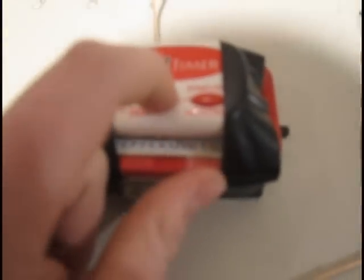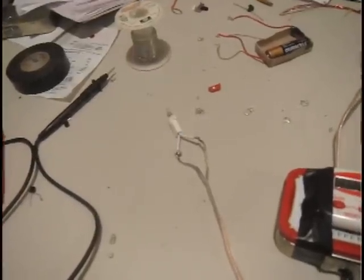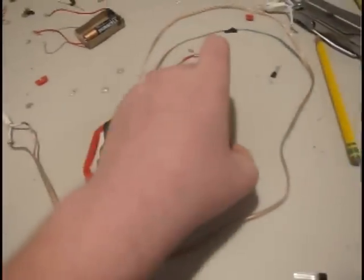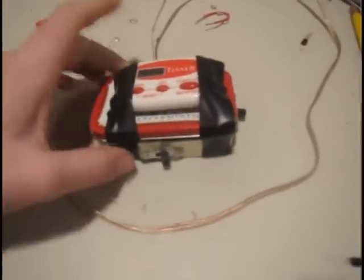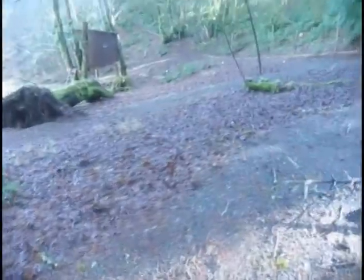I'll set it back to five and press start, and I'll turn that on. There we go. And there is my electronic detonator. I'm going to give you guys a few demonstrations of it. I'm just testing out my new detonator for fireworks.